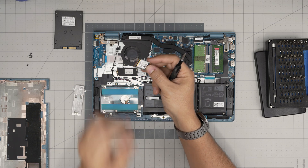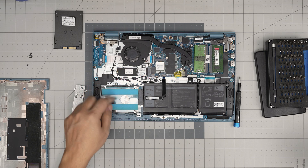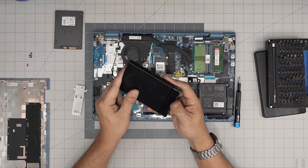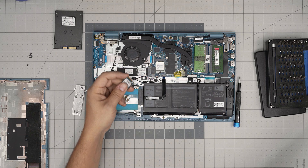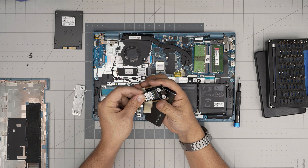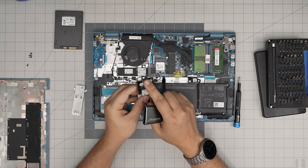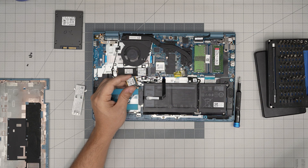If you want to use your old drives externally — for the mechanical or 2.5-inch SSD, buy a hard drive enclosure and slot the drive in, then use it via USB-C as an external drive. If you want to use your old M.2 as an external drive, purchase an M.2 enclosure, plug the M.2 in, put the screws in, slide it into its carry case, and you'll have USB 3 or 3.1 connectivity depending on what you purchase. I'll leave links for these enclosures in the description.